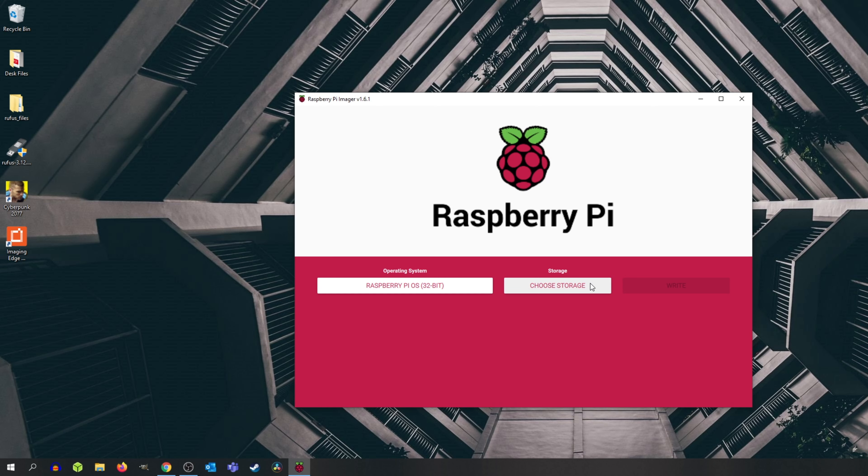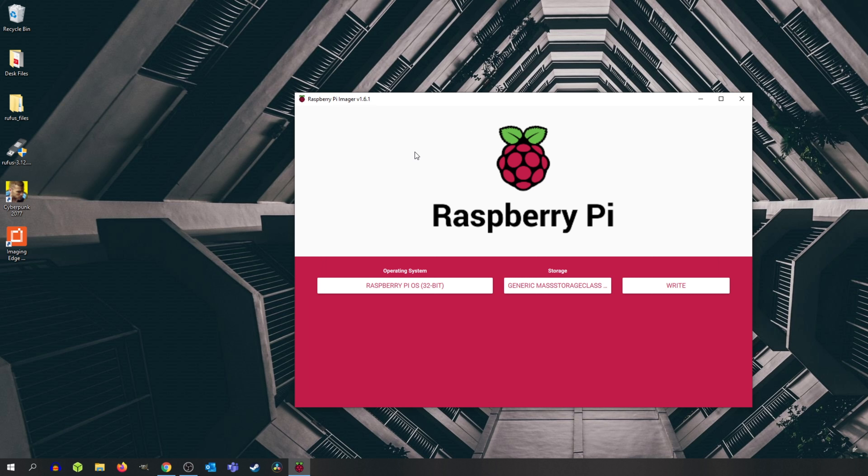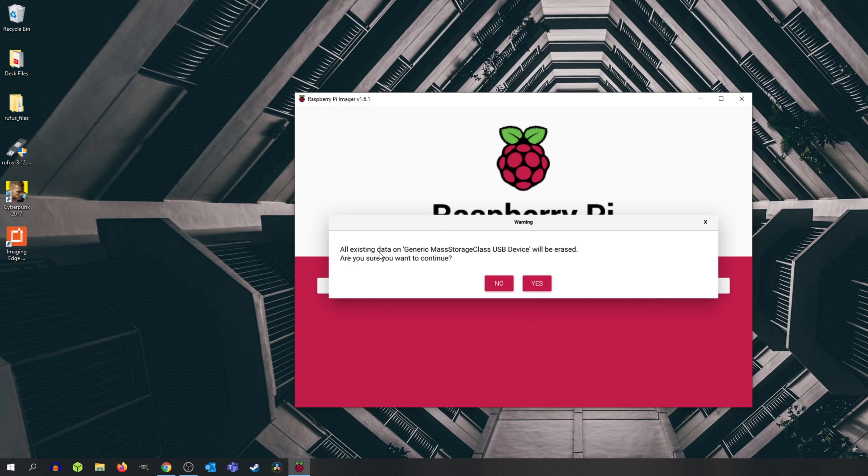So next we're going to choose storage. There is the 32GB micro SD card inserted into my computer. Keep in mind, this process will completely erase the contents on your micro SD card. If you have any important documents, make sure you back them up somewhere on your computer or in the cloud. All existing data on the device will be erased, so back up your stuff. I'm going to click Yes.